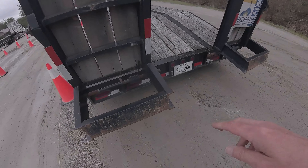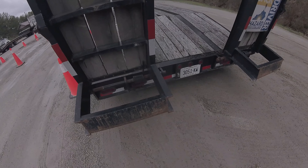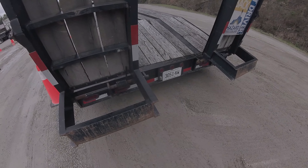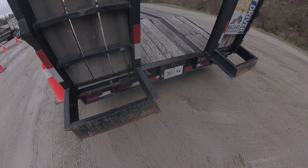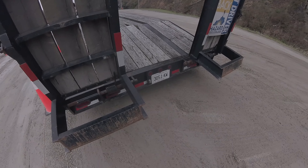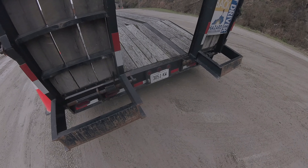On the rear of the trailer we have our signal lights, our four-way flashers, our brake lights, and our marker lights. They're properly mounted and secured. They're not cracked, broke, or missing. They're red in color. We have our tag light. It's properly mounted and secured. It's not cracked, broke, or missing. And it's clear in color.